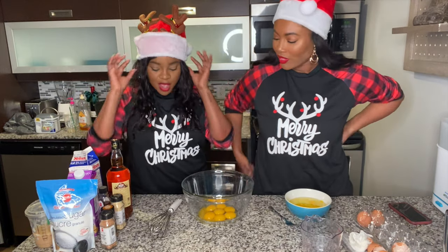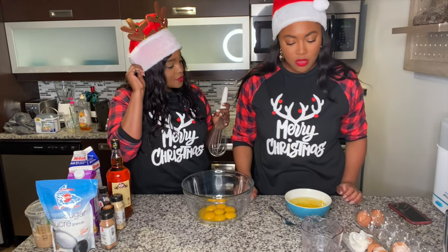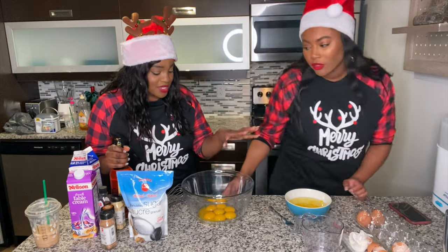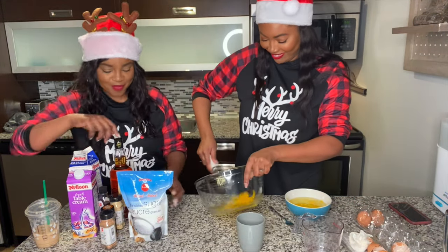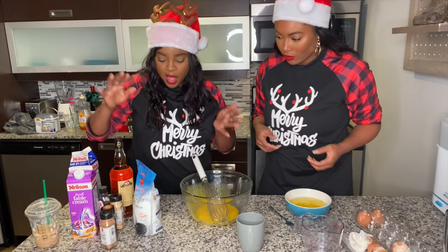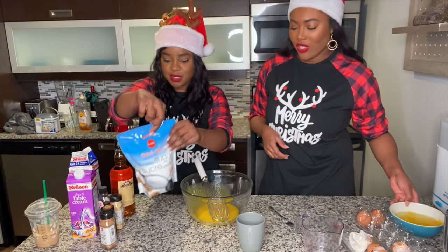Now it's time for whisking. Actually wait — we need to add sugar first. So it's one cup of sugar. Let's whisk the egg yolks and sugar together. You can already tell whisking is just not really my thing.